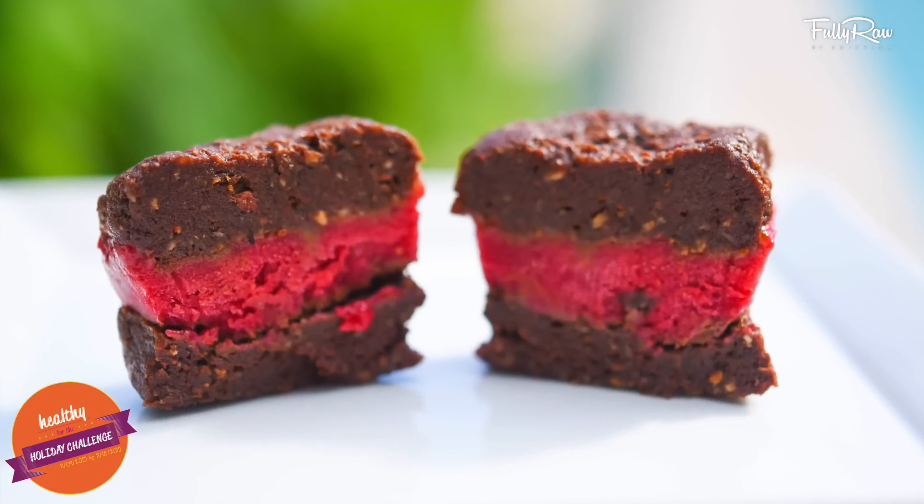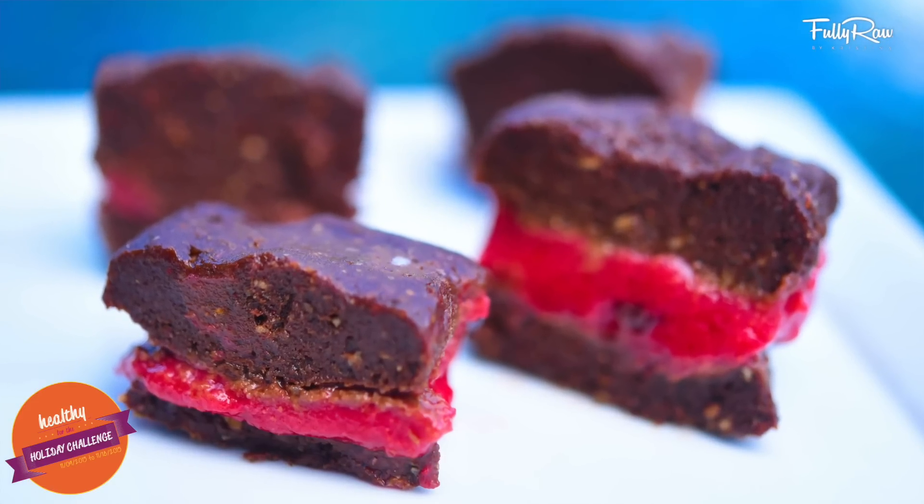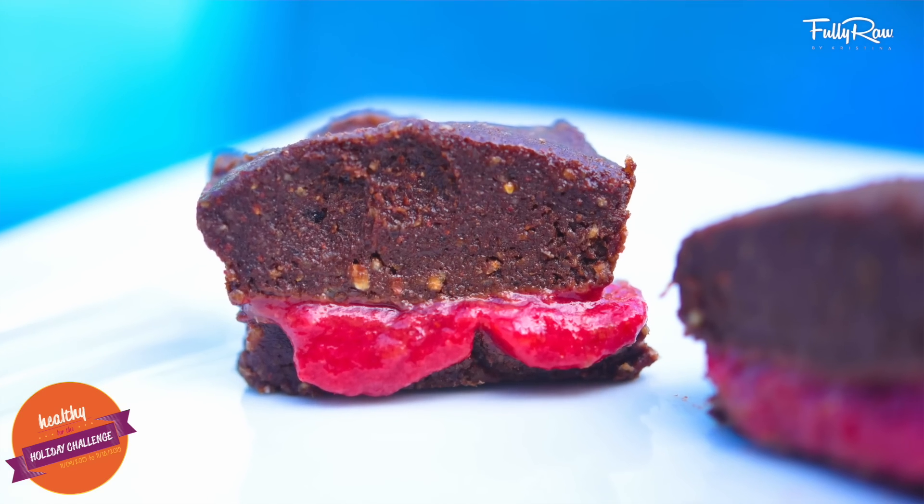9 videos, 9 days, a book and giveaways to help get you healthy for the holidays — and a bonus video coming for you on day 10. Today we're going to be making raspberry fudge squares. They're ooey, gooey, sweet and delicious, and I know you will love them.